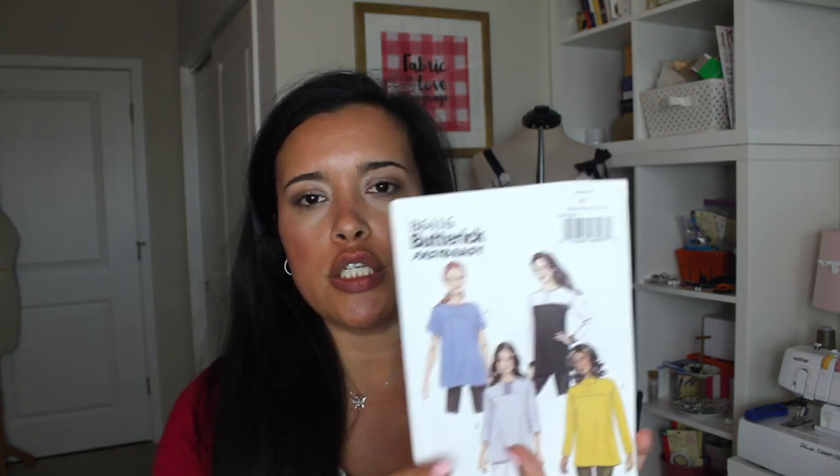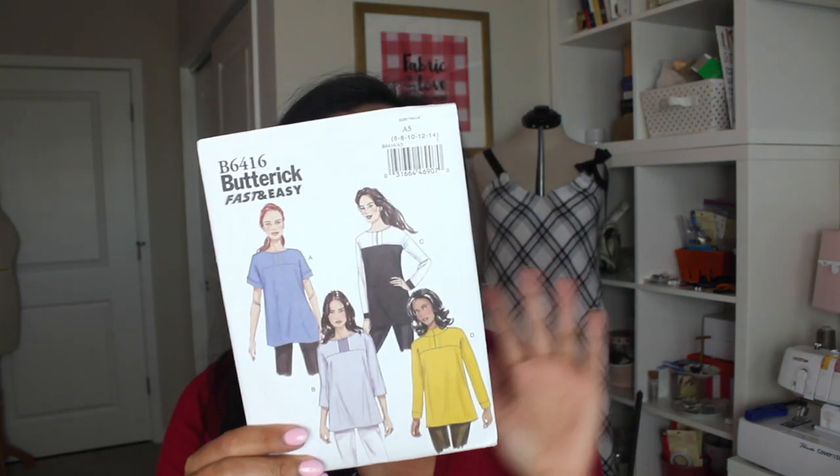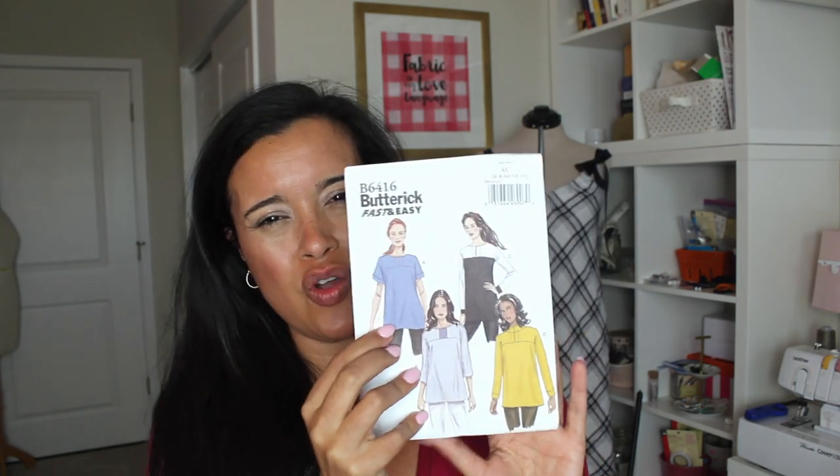So yeah, I just thought Butterick 6416 was really cute. It's obviously going to sew up super quick, so it should be an easy go-to. I think view A is probably going to be my first one that I make, with the short cuff sleeves and the tunic length — although I might crop it up to a regular shirt length. I don't know that I love tunics.